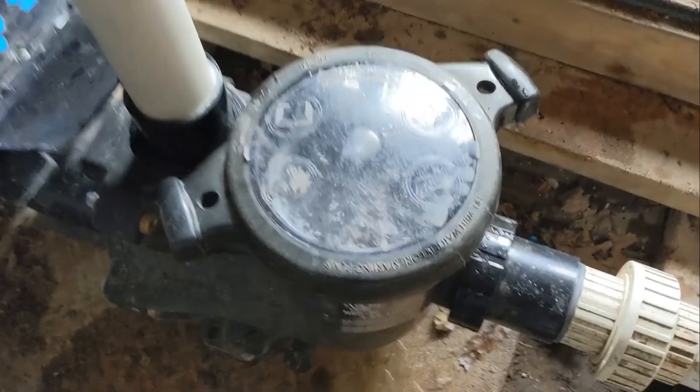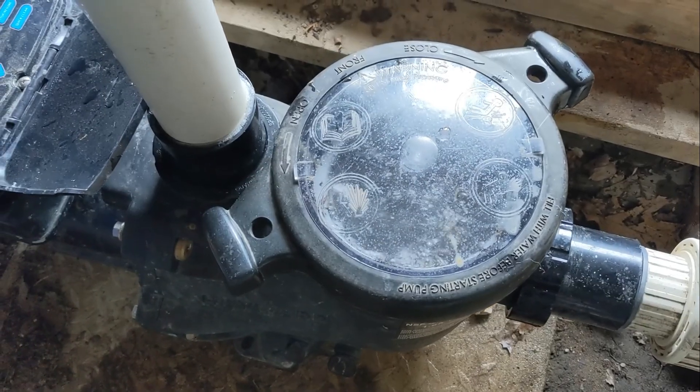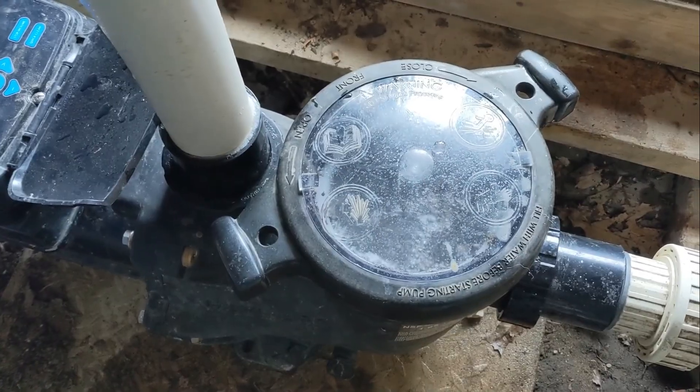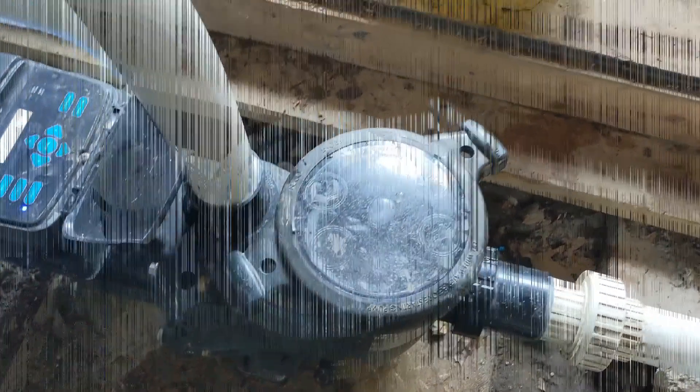This can happen when you're vacuuming. We're going to shut it off — you can hear it really straining.